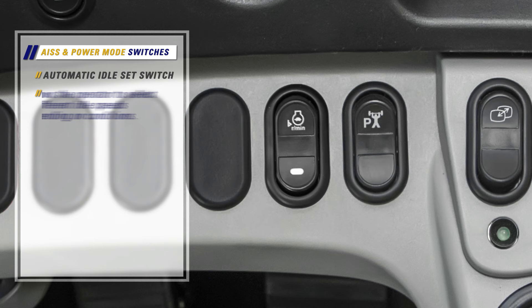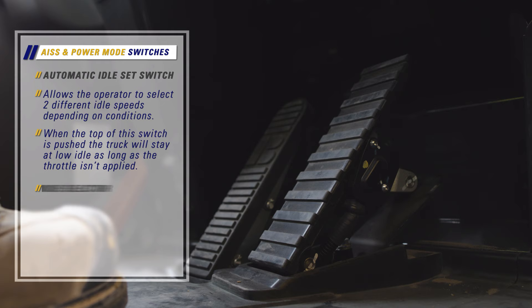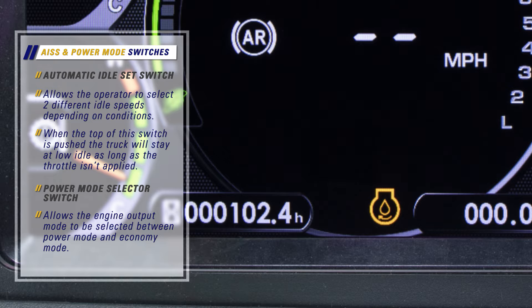The AISS, or automatic idle set switch, allows the operator to select two different idle speeds depending on conditions. When the top of this switch is pushed, the truck will stay at low idle as long as the throttle is not applied. The power mode selector switch allows the engine output mode to be selected between power mode and economy mode.